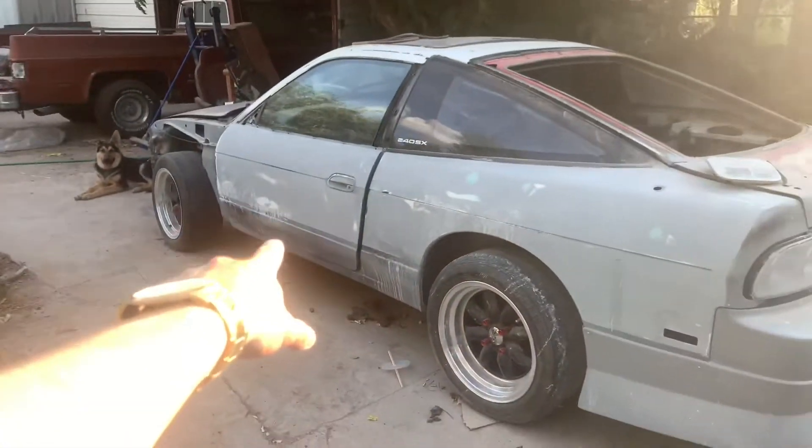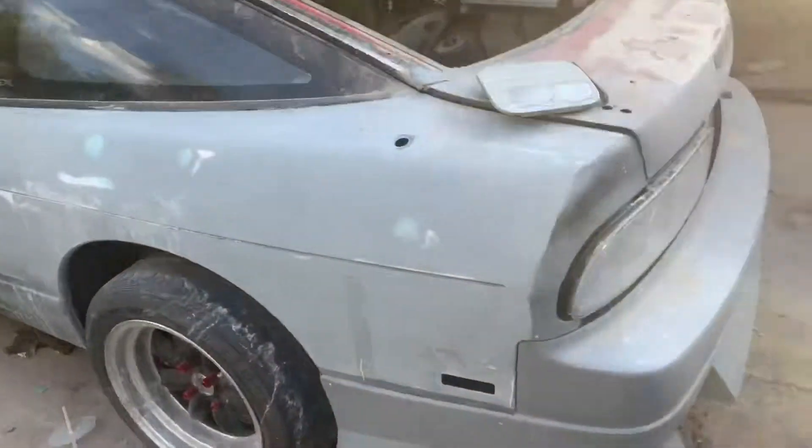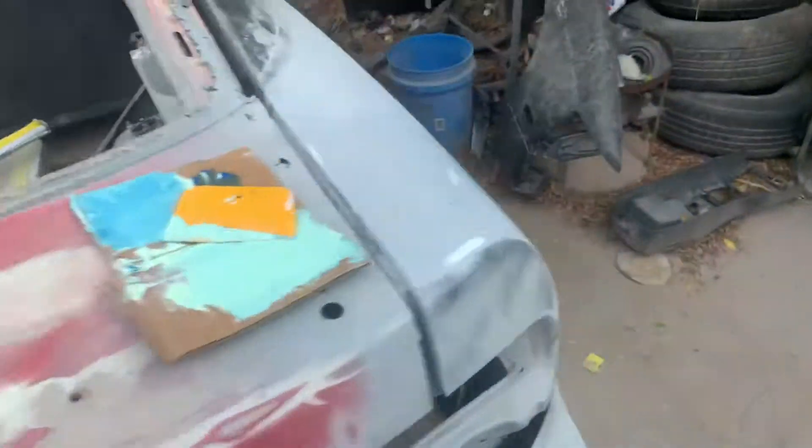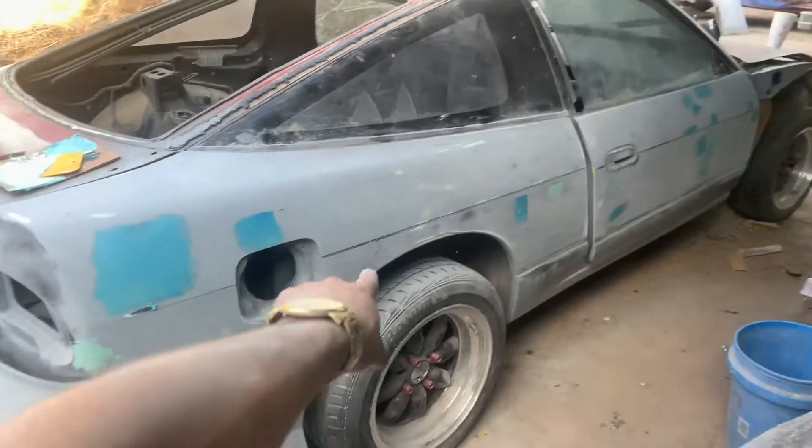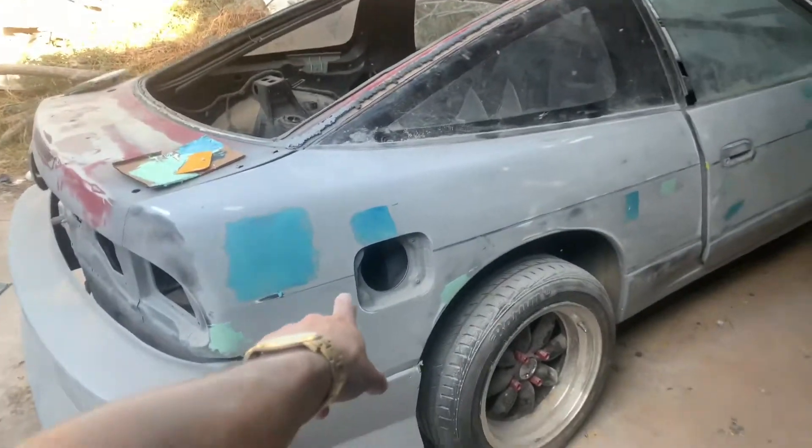I filled in all the low spots on this side. I'm gonna fill the gas lid today. Let's get to sanding — all right guys, let's get started.